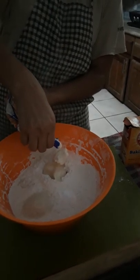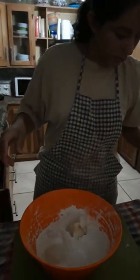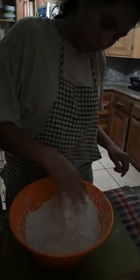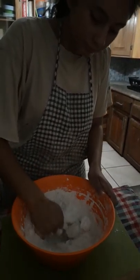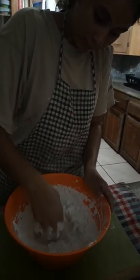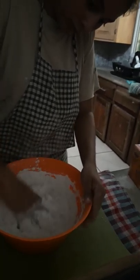The next ingredient is manteca, which translated means lard. It's actually more like shortening — it's vegetable-based. So about a half a cup of the manteca or the shortening.